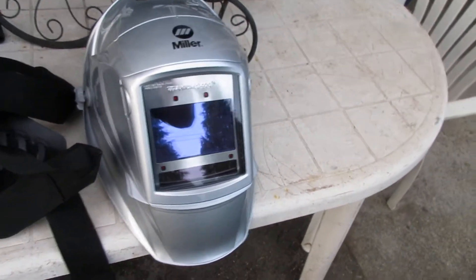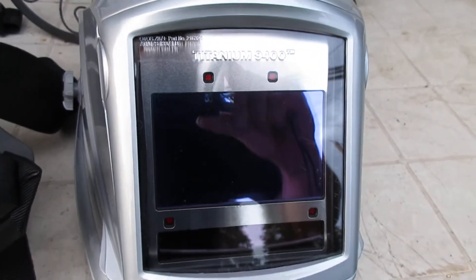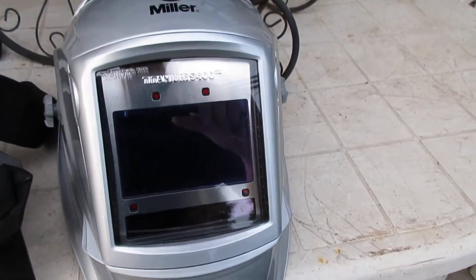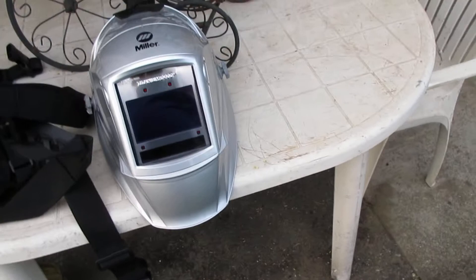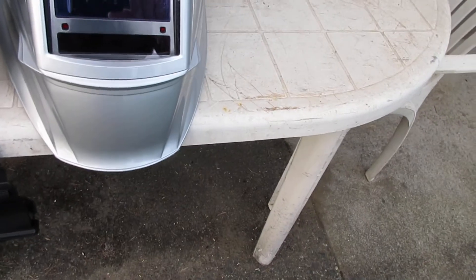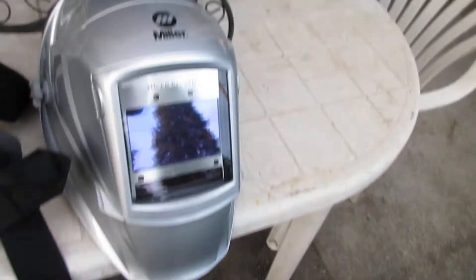There's your grinding lid, there's your welding lid. It's got four sensors — red dots, you'll see them. Right now it's being charged because it's in the light; it automatically charges the battery from any light source. It's called the Titanium 9400, and it's got a bunch of goodies within the lens itself, which I haven't even studied yet.